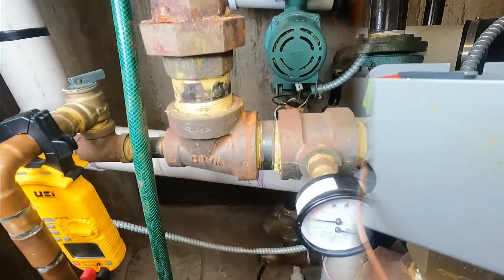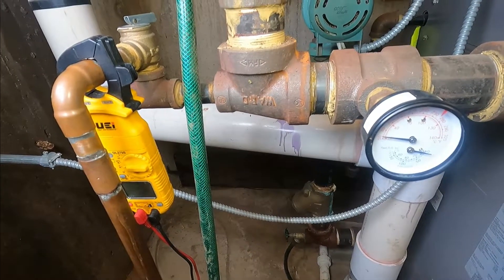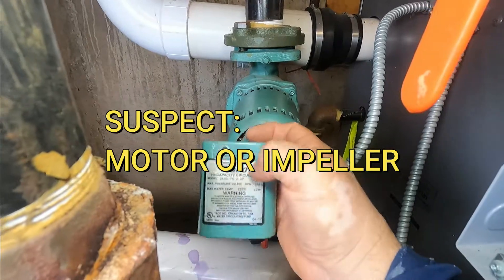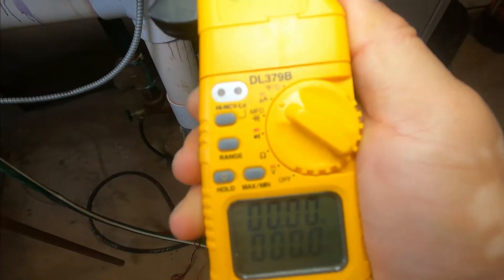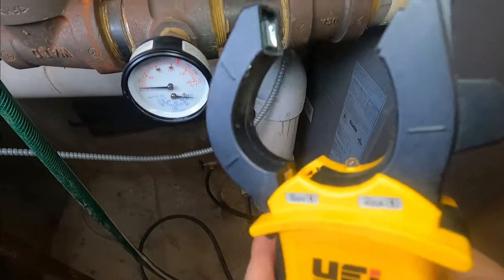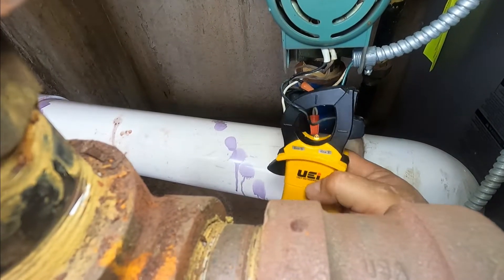Now we're going to check the pump. How do you test the pump? If you don't hear water being pumped, you should at least hear it running. If you don't hear it, you might suspect the motor is not working. What you do is remove — this is the information label for the pump. It says I should have 4.9 amps when the pump runs. For this test, you're going to have your multimeter on amps, use the clamp jaws of the meter, put it on the hot wire, and it's going to tell us how many amps it's pulling when we turn it on.